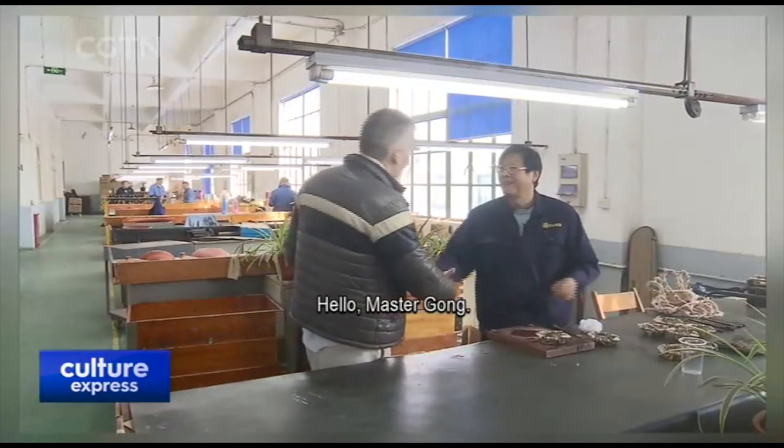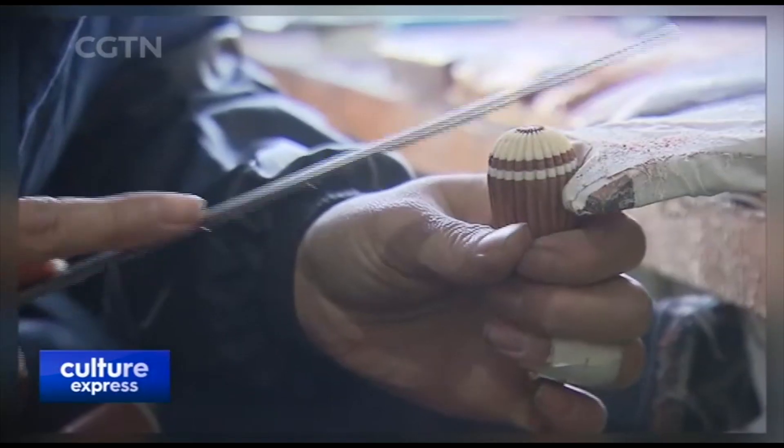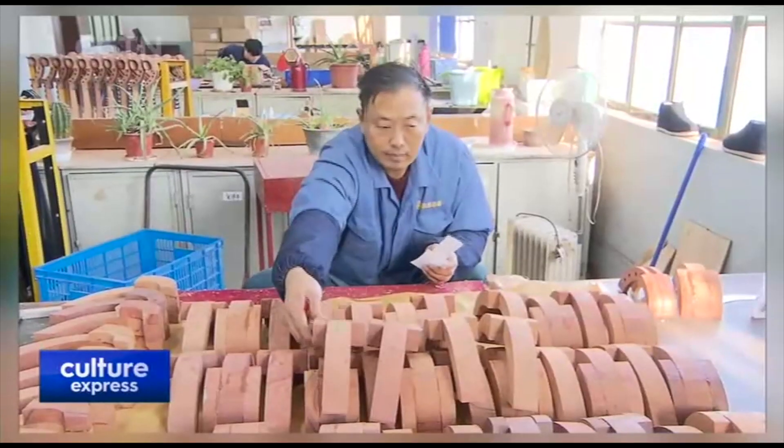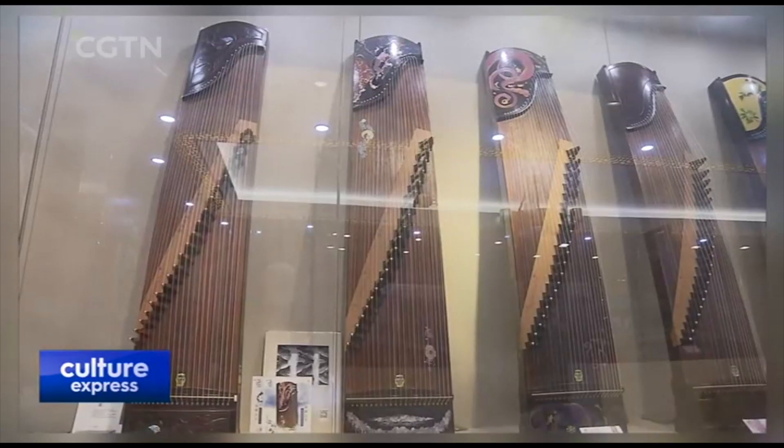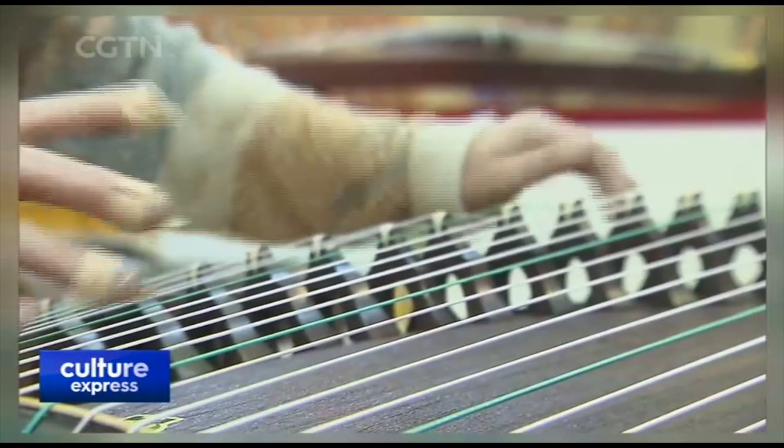Master Gong, hello! Hello, I'm Stephen. Stephen, hello! Thank you so much for having me. In 2011, the craft of manufacturing three musical instruments — the erhu, the pipa, and the guzheng, known in English as a zither — was listed as a national intangible cultural heritage program at this plant.